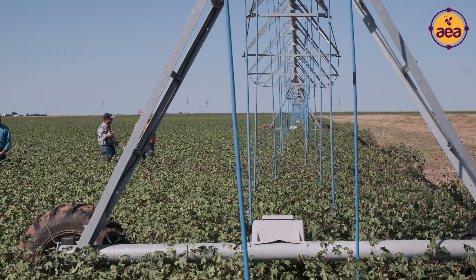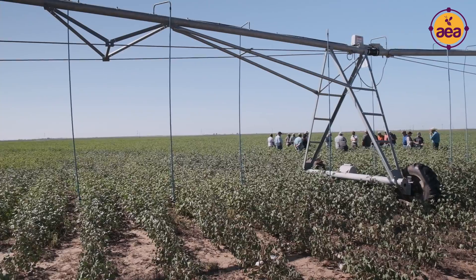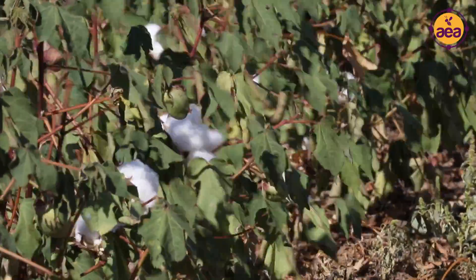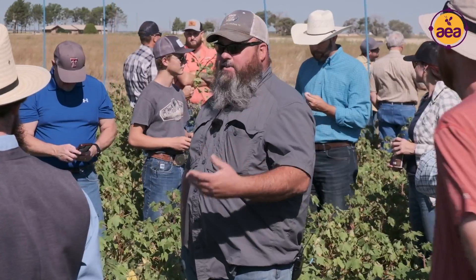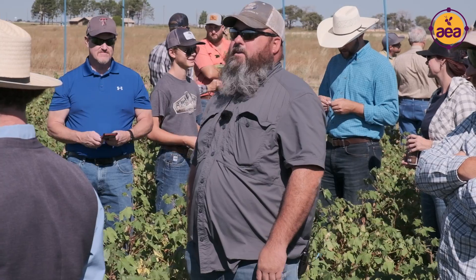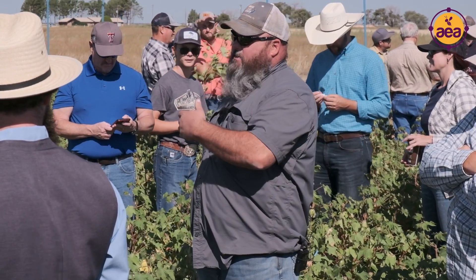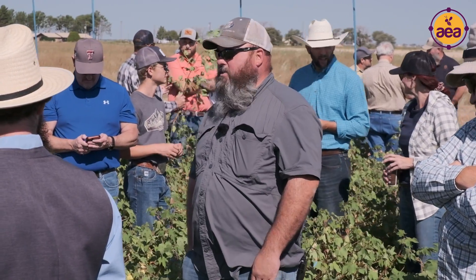There's a moisture probe in the field, and the water kept showing like the crop didn't need it. Some timely rains came, but the pivot only ran six passes at about an inch each time — normally you don't run it and kill it, wait a couple days, then re-crank. That was kind of strange this year.